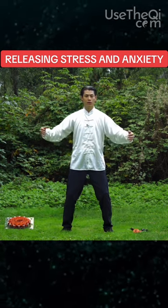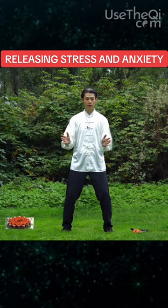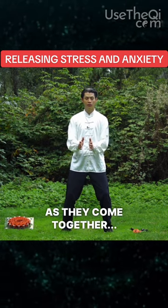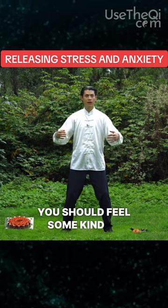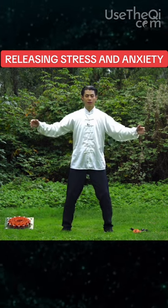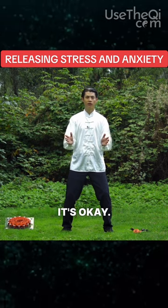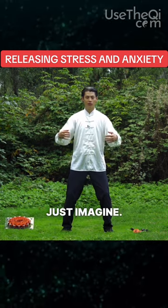What you're feeling is what people may call chi. As you do this, as your hands come together, you should feel some kind of magnetic energy sensation. If you don't believe in chi, it's okay — it's just all in your head. Just imagine. Use your imagination.